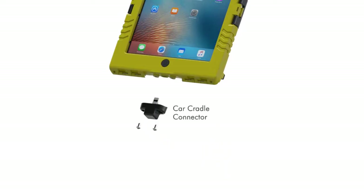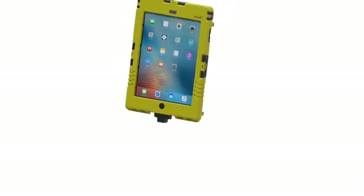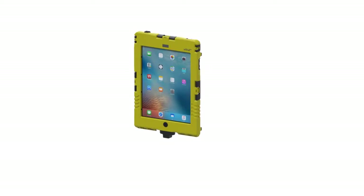The car cradle connector is the most professional solution, which is permanently screwed onto the case and thus permanently waterproof. It has two golden contacts on the bottom. The car cradle offers fast charging in vehicles.